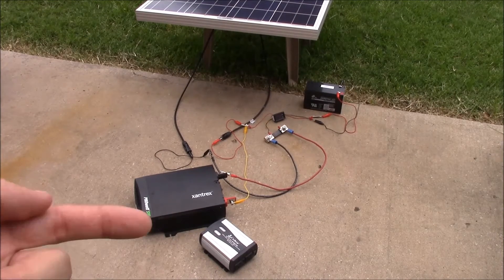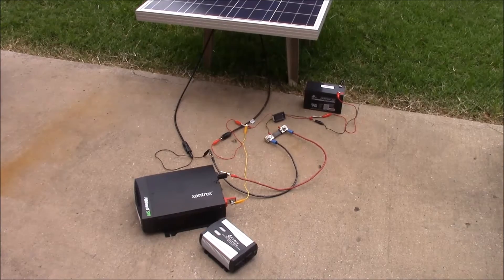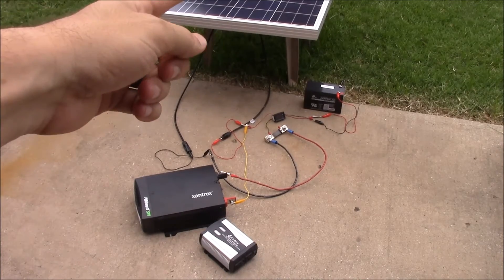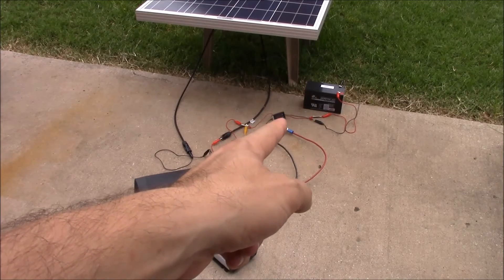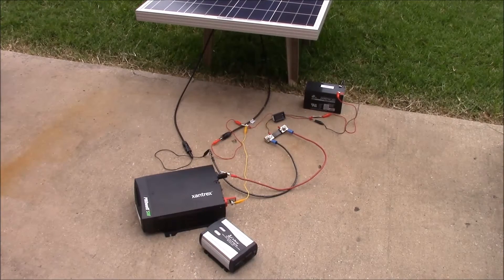What we're going to do is hook them up one by one directly to the solar panel. Remember, the battery is purely to provide power to the voltmeter and amp meter — it is not connected in any form or fashion to the rest of the system. We'll wait till the sun comes out from behind this cloud, then we'll hook this up and see what happens.